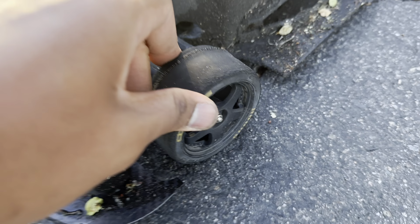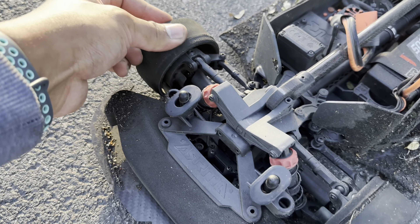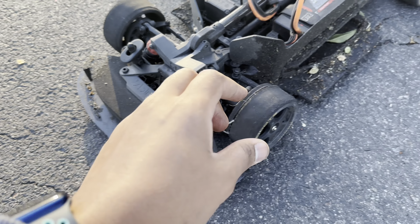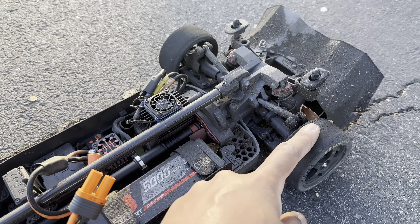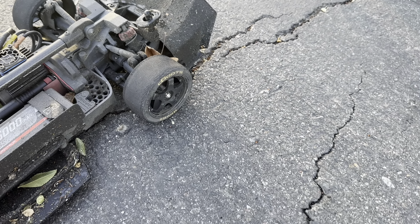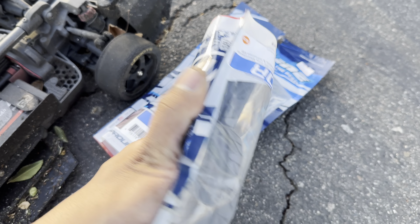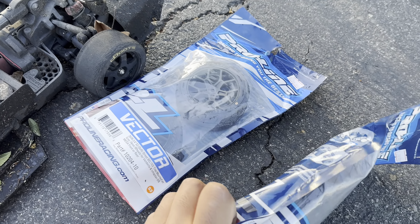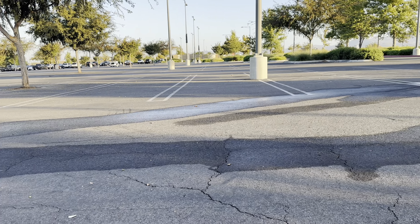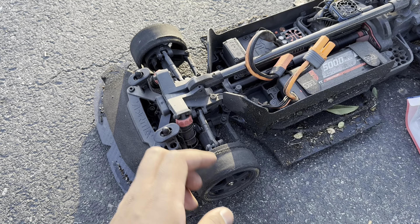My D-Boot Hoon tires are totally toast right in the front — these used to be in the back but I brought them to the front. I've been noticing there's too much understeer because there's no grip up front. There's been some water here too. These were originally on the fronts, so I'm just going to put some new Pro-Line tires on and try them out, especially on this wet surface.